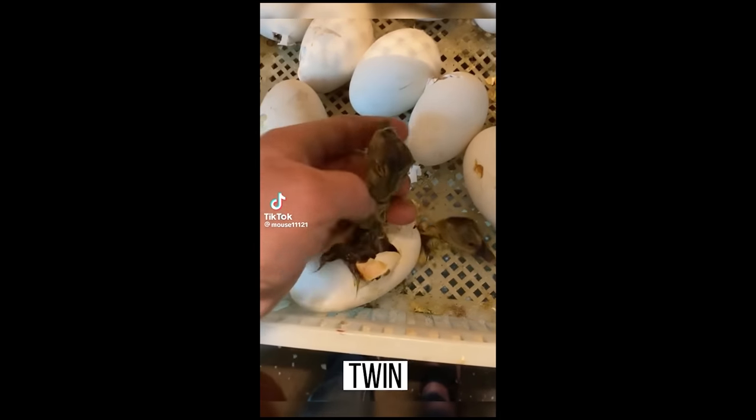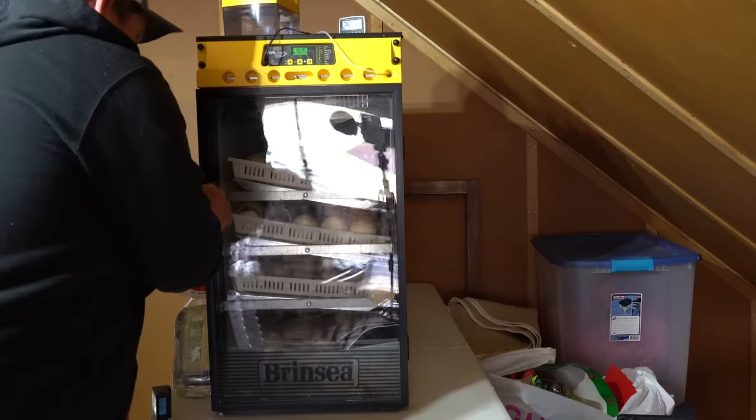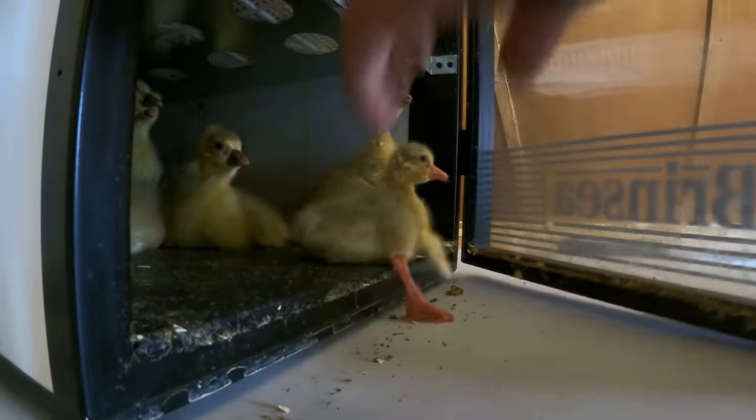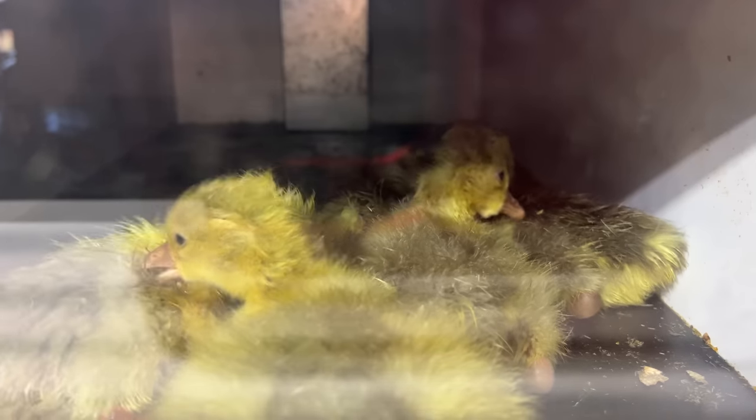It always seems like every time you hatch a gosling, some unexpected things happen. And in today's video, what I'm going to do is show you guys from start to finish what it's like to take a batch of eggs and turn them into a batch of baby goslings.